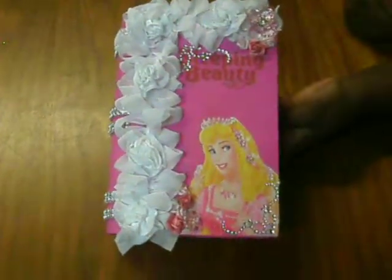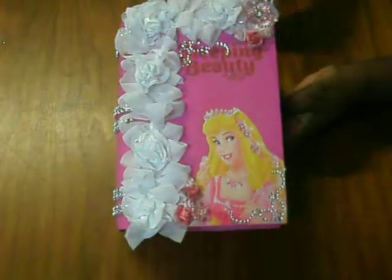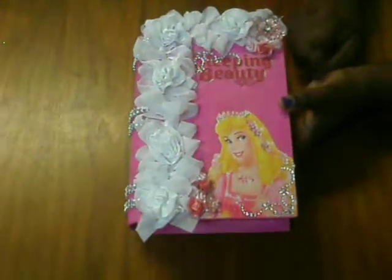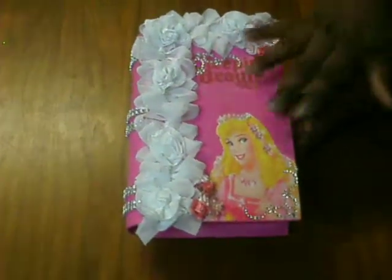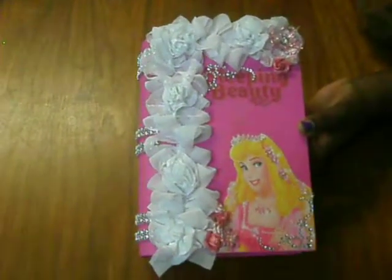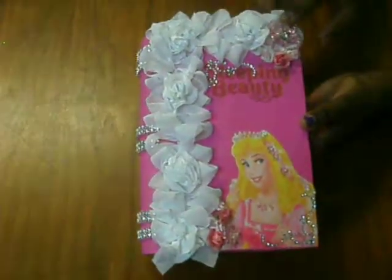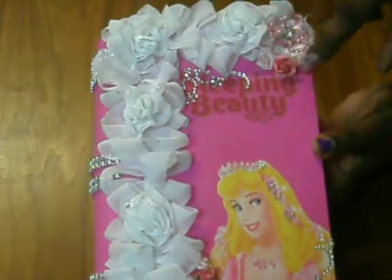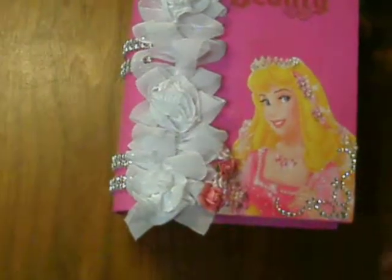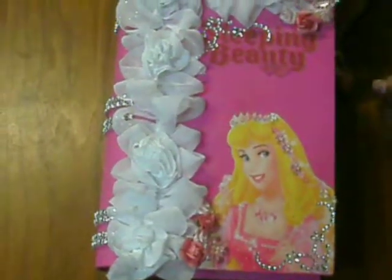Of course she's a Disney princess. For the box I painted it with a gloss pink paint, then Mod Podged Sleeping Beauty onto the box. I added this pretty trim that I found at Joann's, some acrylic flowers from the Michael's dollar spot, bling, and a Sleeping Beauty sticker, along with some roses near the unity.